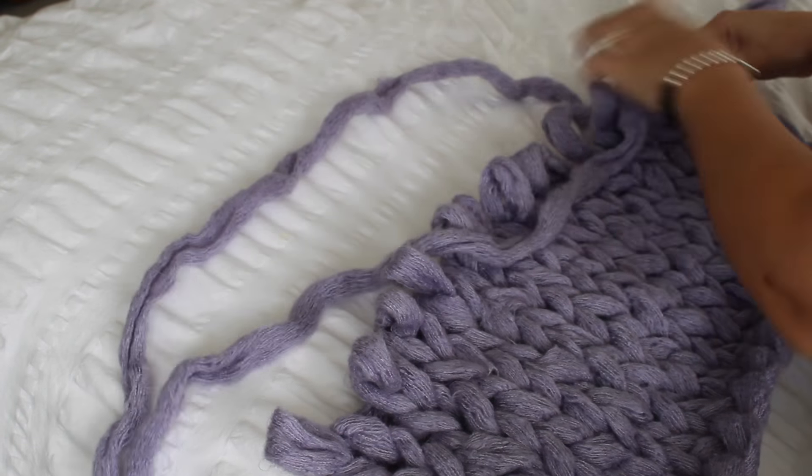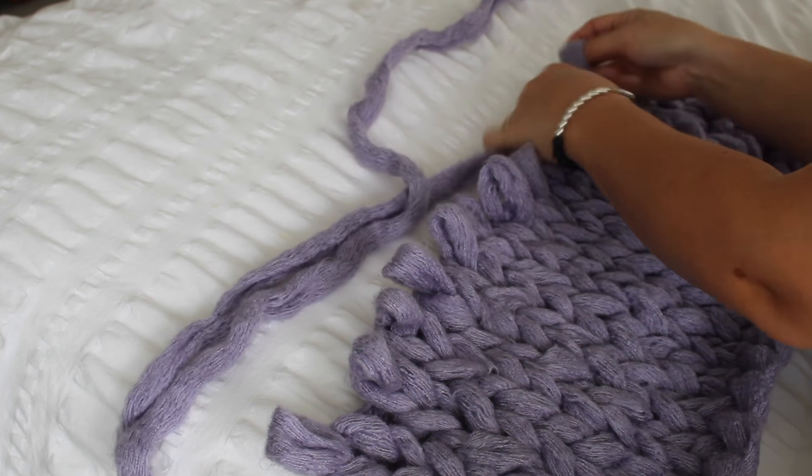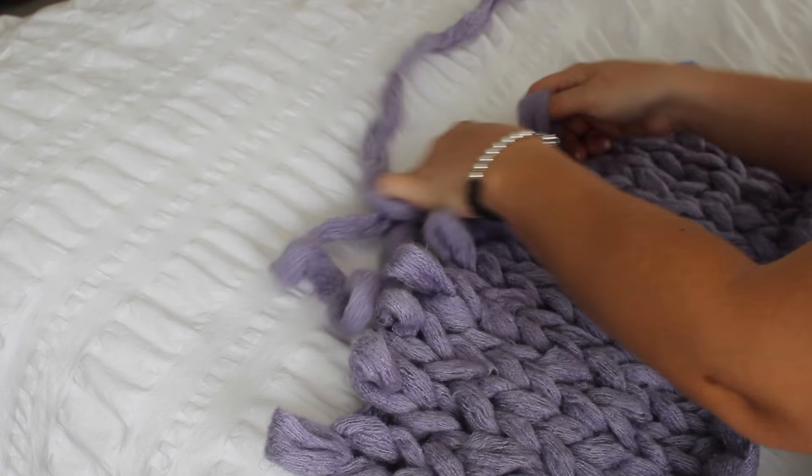This is my favorite way to knit. It's so simple — no tools — and the blankets work up really quickly.